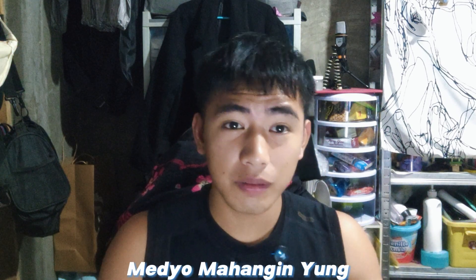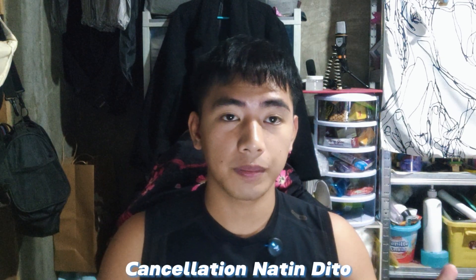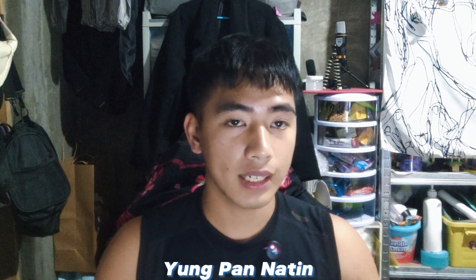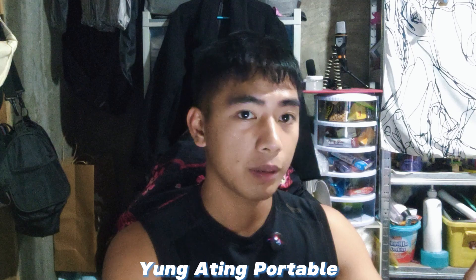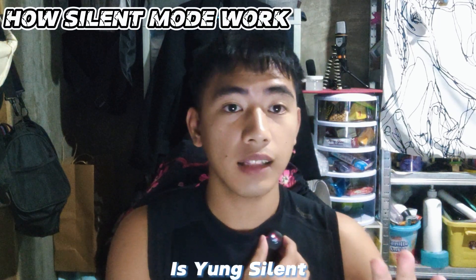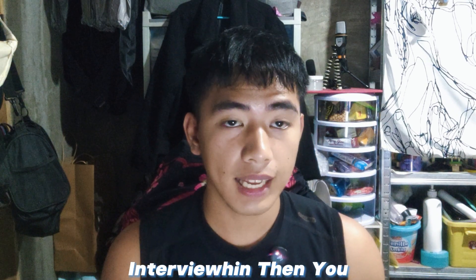If your environment is windy, this is what it sounds like with noise cancellation off. Then click once again to turn it back on — you'll see the red indicator light up again, confirming noise cancellation is active, even while the portable fan is blowing directly at the microphone.